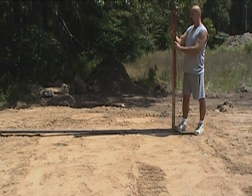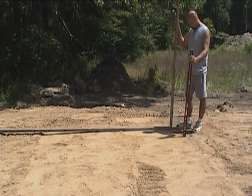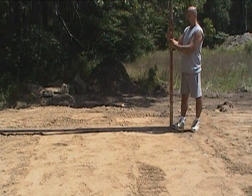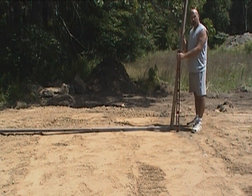We're going to get this board nice and level. The shadow of this board should be cast true north-south. Let's check this one more time — we should be getting pretty close. Looks like our shadow is right on that board. So now we've established that this is our true north-south line.